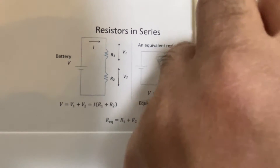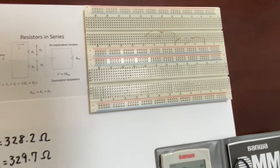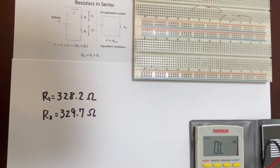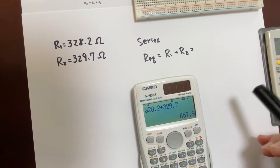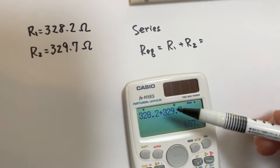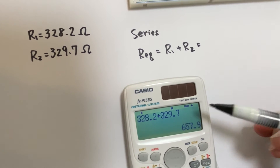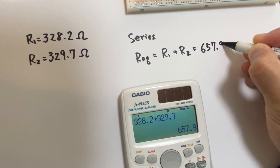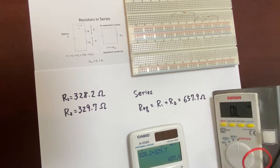We use a breadboard to create the series connections of the registers. We'd like to predict the equivalent resistance in the case of the series connection. So if we calculate R1 plus R2: 328.2 plus 329.7 becomes 657.9 Ohm. This is the predicted value of the equivalent resistance.